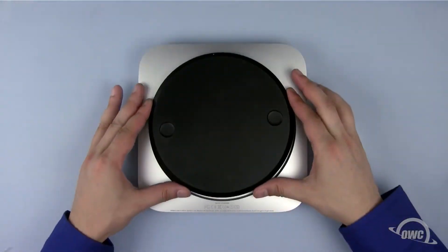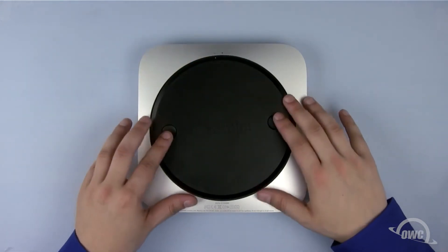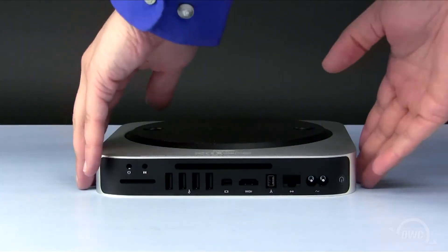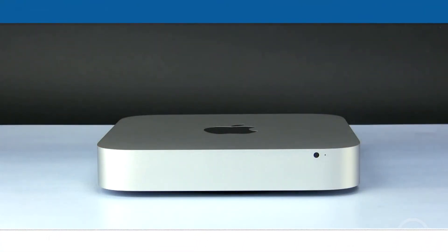Place the bottom cover so that the two white dots are lined up. Rotate the bottom cover clockwise until the bottom locks into place. You may now flip the Mac mini server back over, plug it in, and turn it on.